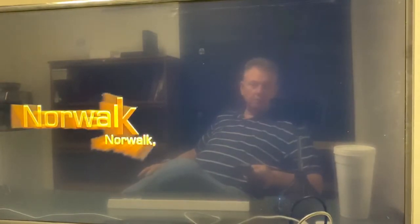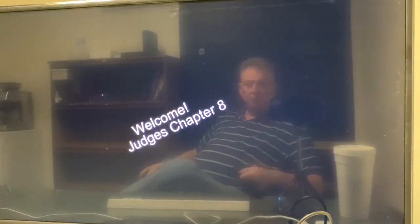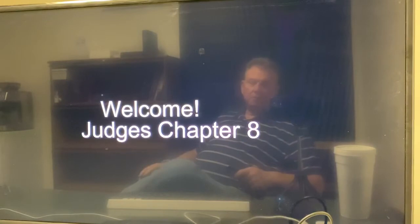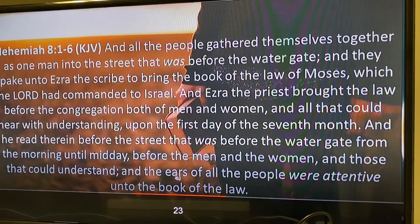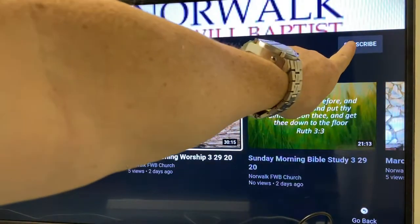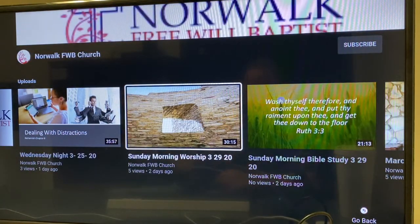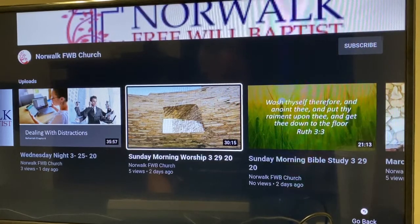And bada bing bada boom, Bob's your uncle — you are now loaded up on YouTube watching videos, and life is great because you're not having to squint. Hope this helps. If it does help and you do like our channel, please subscribe — you'll see that up here. Select that and you'll be notified whenever we have new stuff coming out. Have a great day and see you on YouTube!